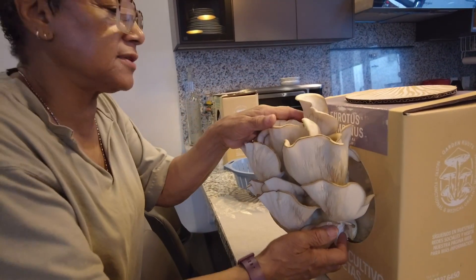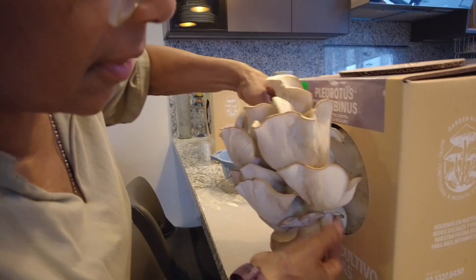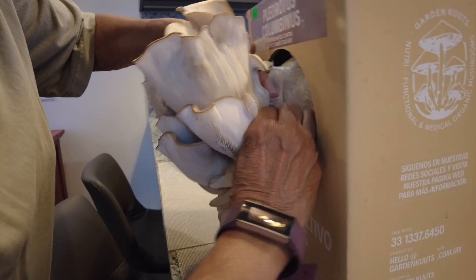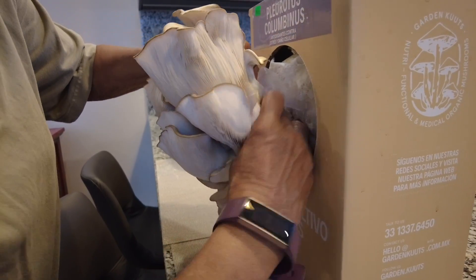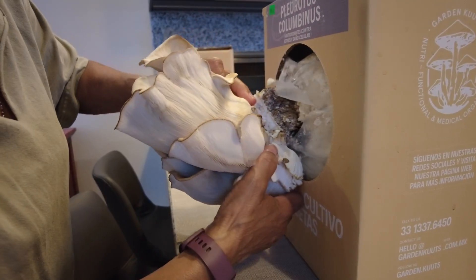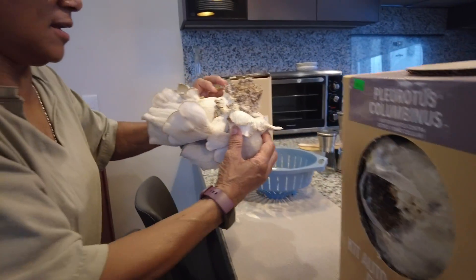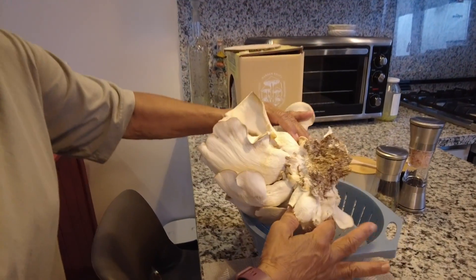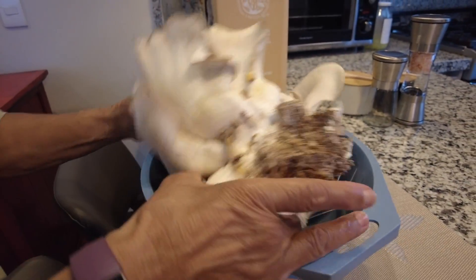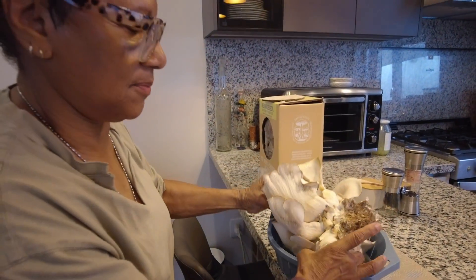As you can see, I'm wanting to be very careful and I'm going to pull them away from the substrate, starting at the base. So here we go. I love these mushroom kits, I love mushrooms — they are so versatile and they have a great many health benefits.